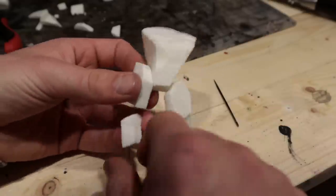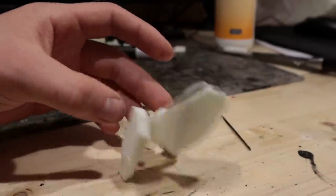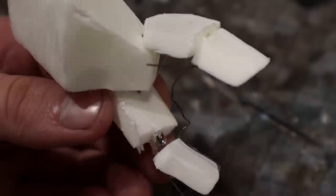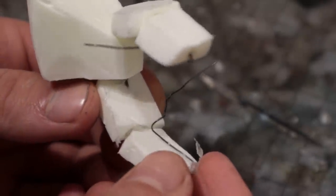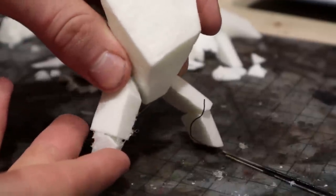After a while, I managed to create the legs of this little guy. Next, I used hot glue to quickly attach the pieces. This is low temperature glue, so it won't melt the foam or my fingers.